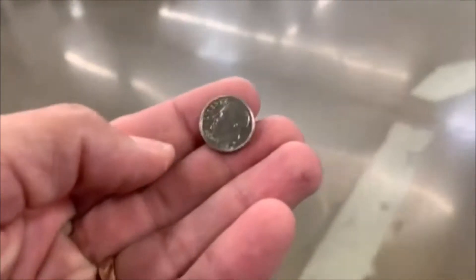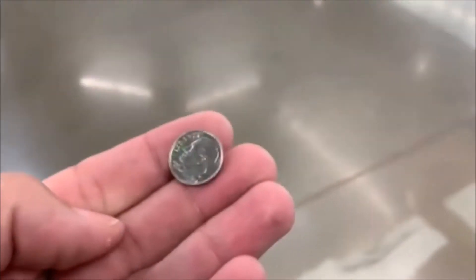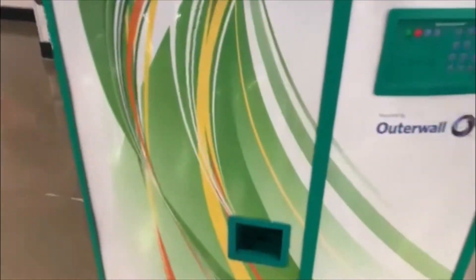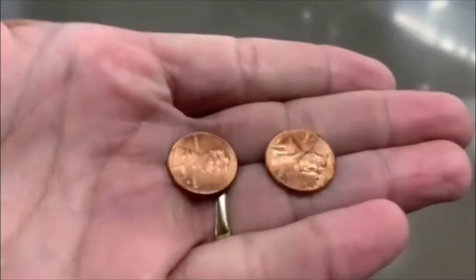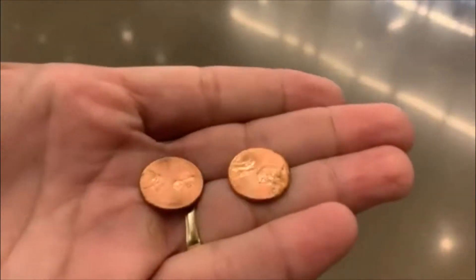All righty guys, there it is right there, let's check her out. I almost said there's nothing — there's a dime, we'll take it. All right guys, till the next one. All right, here we go, let's check her out. We got something down in there — two pennies. All right, we'll take it. All right guys, till the next one.